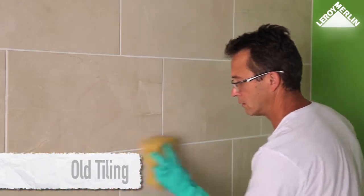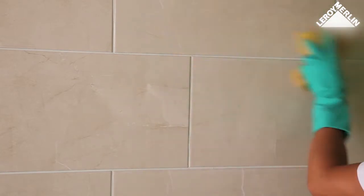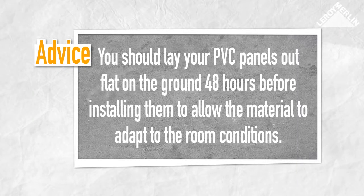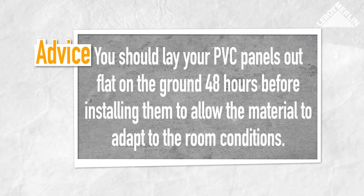If your wall is in good condition or there is old tiling on it, you must ensure that the surface is free of grease and dust. Wash the old paintwork or the tiling. For tiling, we recommend you rub the tiles with a grease-removing product to ensure that the adhesive sticks perfectly. You should lay your PVC panels out flat on the ground 48 hours before installing them to allow the material to adapt to the room conditions.